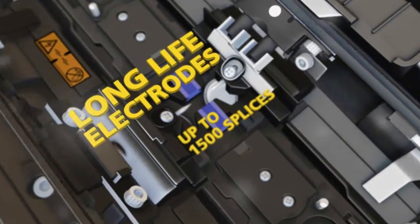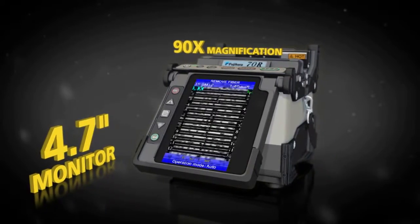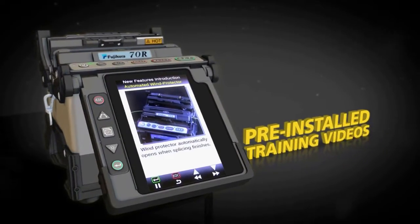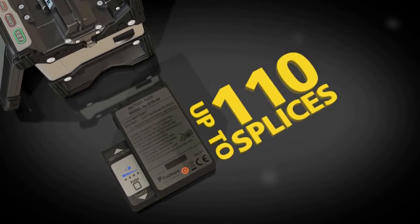The 70R also offers long-life electrodes that provide 1500 splices, a 4.7-inch color monitor, and pre-installed training videos. The high-capacity lithium-ion battery provides power for up to 110 splices with each full charge.